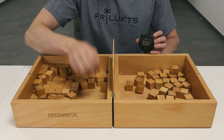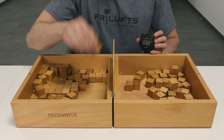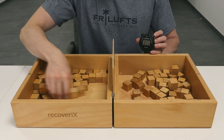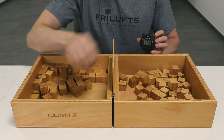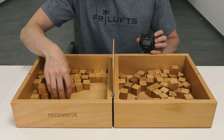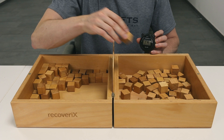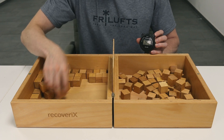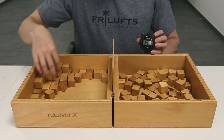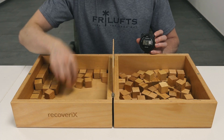To administer the test, the examiner is seated opposite the individual in order to observe test performance. The starting position of the patient's hands should be to the sides of the box, and only once you give the go signal should the patient start. Give the patient a 15-second practice trial which is not scored. We recommend using the instruction 'ready, go' instead of counting 'three, two, one, go,' as patients may already start moving at 'one.'